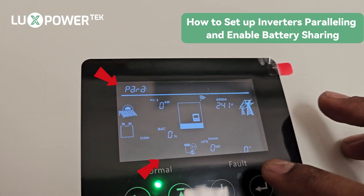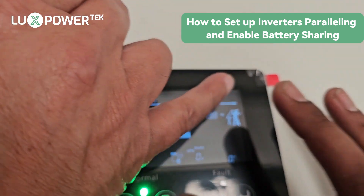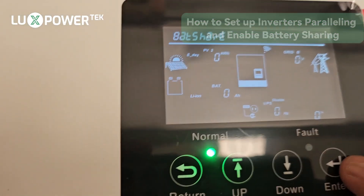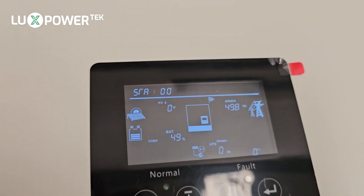On the slave, go to setting number 21, enter, parallel one phase. At the top you can see 'enable' flashing — select that. It switches off, restarts, and immediately you can see that it now detects a battery.